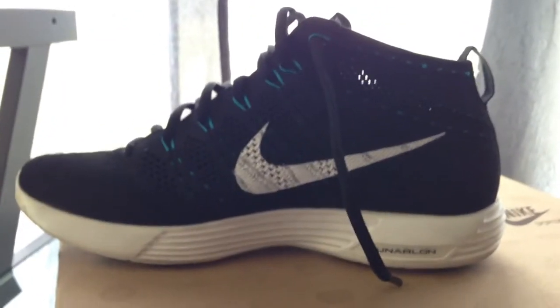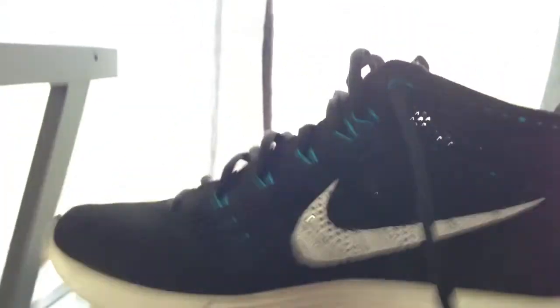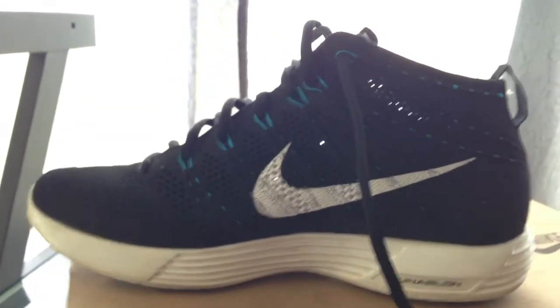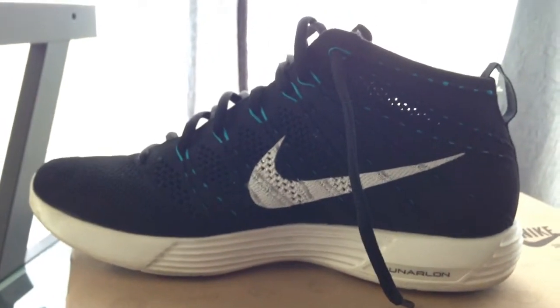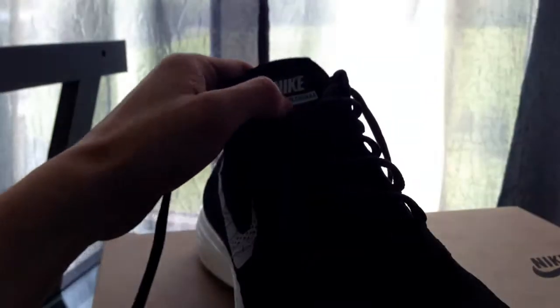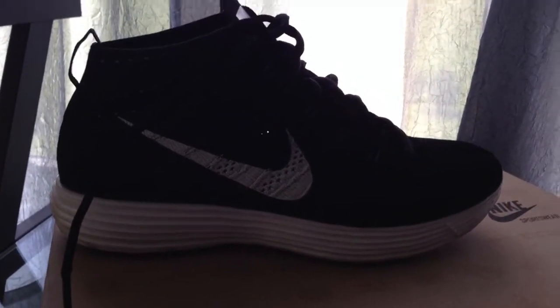These shoes are extremely comfortable. If you don't have a pair of Flyknits, I suggest you go get one, because it feels like you're wearing a sock. I would rather walk around the house with these than barefoot because they are so comfortable. And being a big Roshe fan, I have to say that these are more comfortable than the Roshes — just saying.